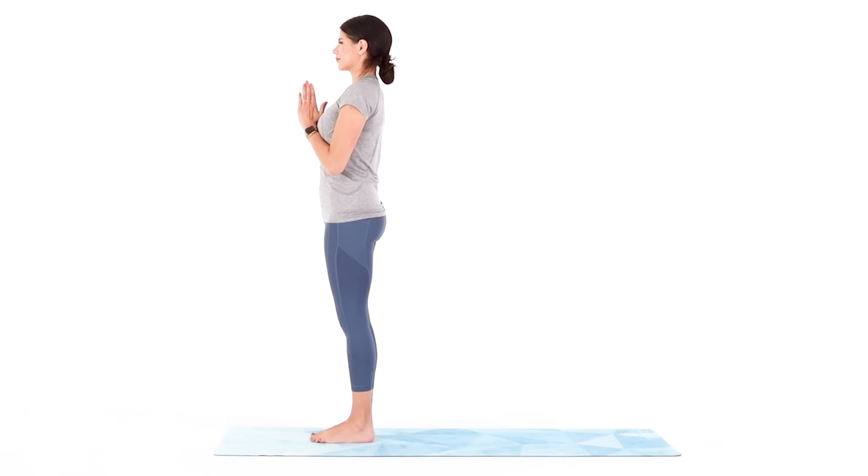Firm up everything in between and relax the muscles in your face. Find a calm, smooth breath as you focus your gaze on a non-moving object straight out ahead of you.